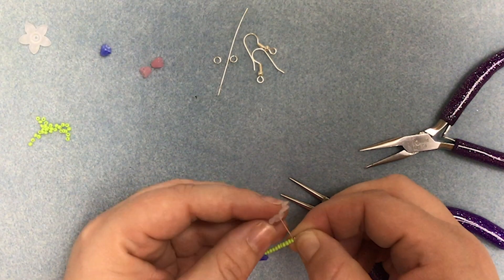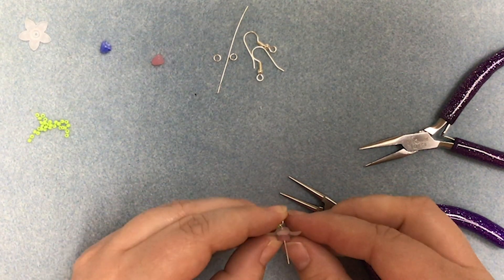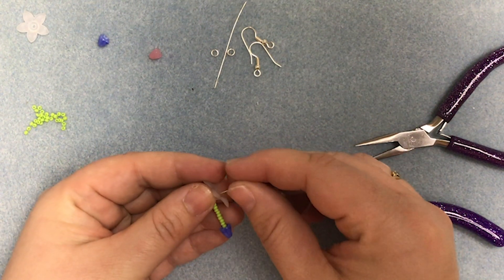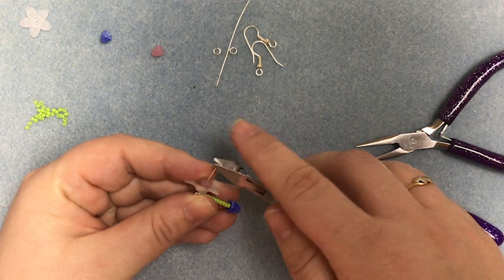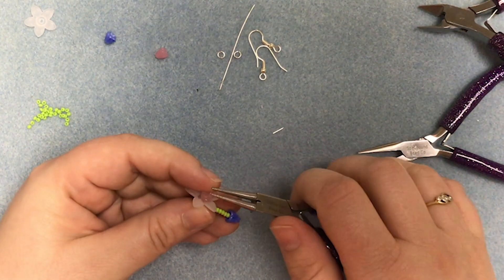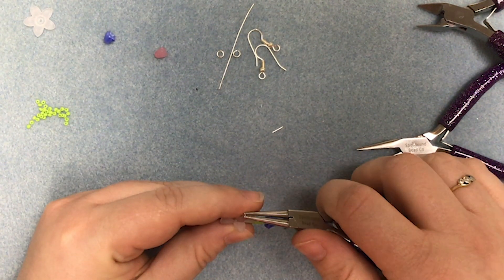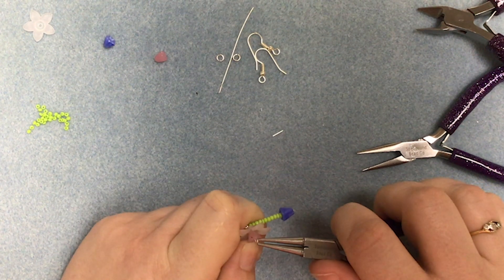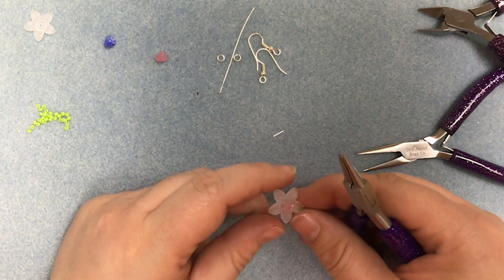Then we're going to thread on the larger flower and then the smaller flower. Now we're going to use our wire cutters to trim this end of the head pin down. There we go. And then with our round nose pliers again we're going to make a small loop as we can to sit inside the trumpet. Just there. There we go and that will hold that nice and secure.